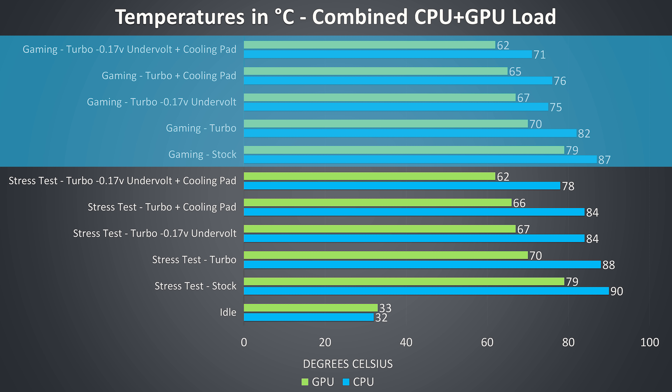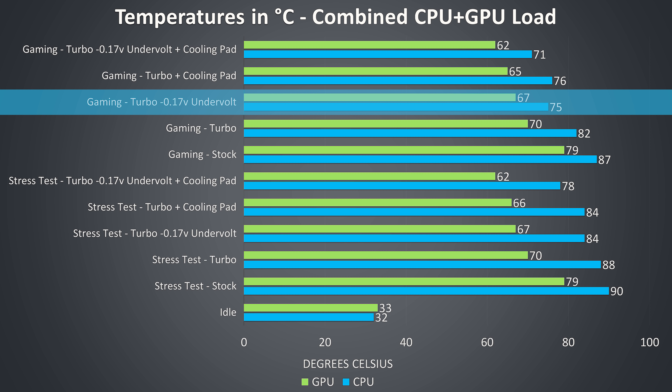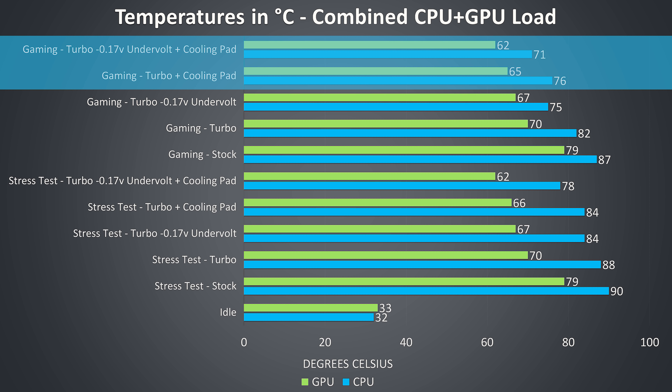The gaming results saw a similar pattern for the same reasons, and even with the turbo profile enabled the results are pretty good compared to other machines I've recently tested under the same tests, but again we can make further improvements by undervolting further or using a cooling pad.